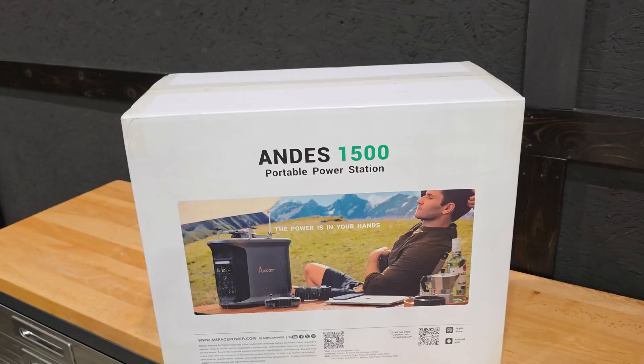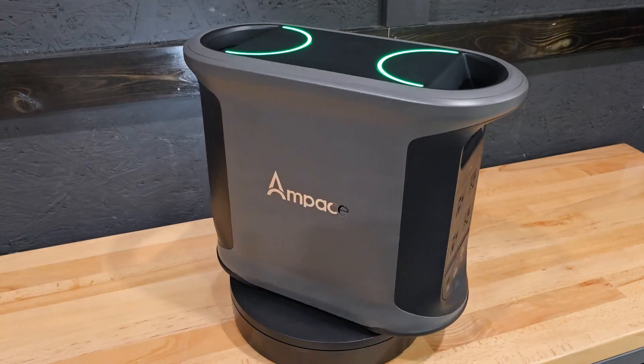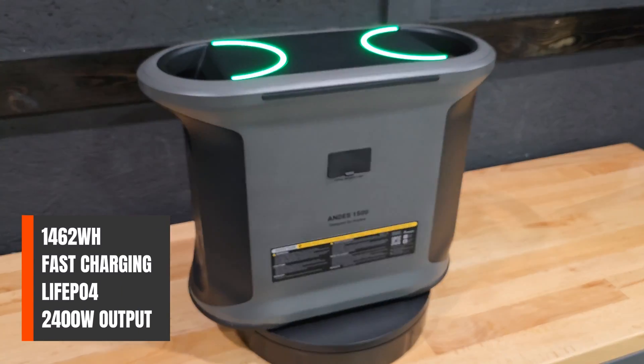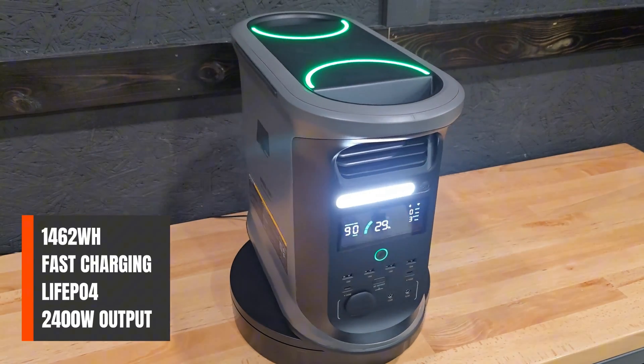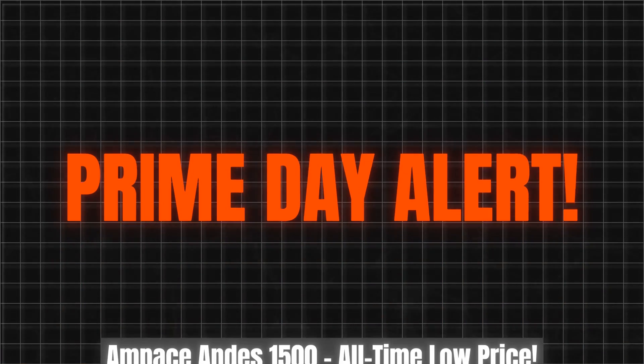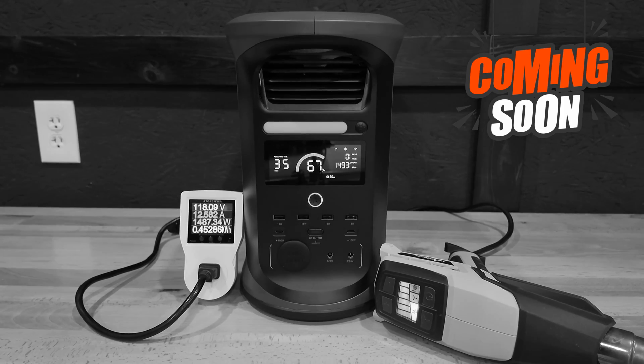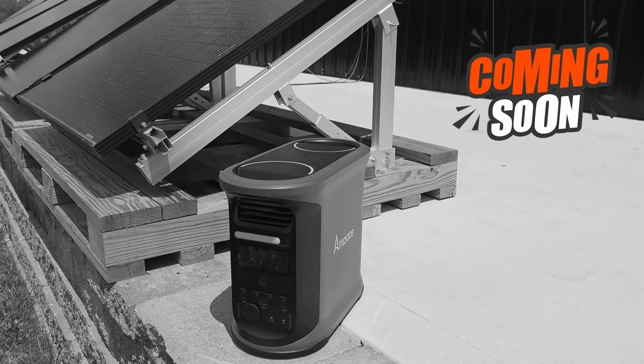Today we're going to be checking out the power station that's popping up everywhere, the Ampace Andes 1500. It promises a lot with almost 1500 watts of capacity, fast charging, residential grade LiPo4 cells, and 2400 watts of continuous output. But will it actually live up to the hype under my test conditions? What do you get? How does it perform? And is it right for you? This is a complete overview of everything you need to know about the Andes 1500.